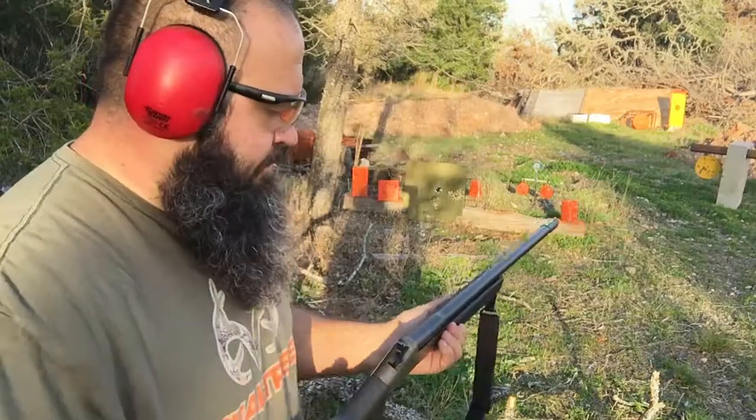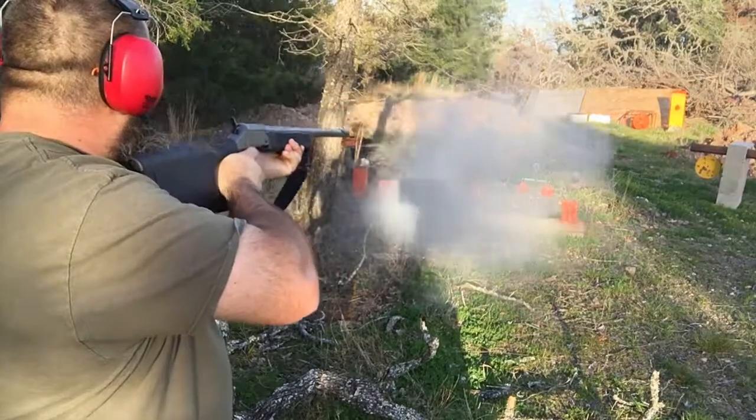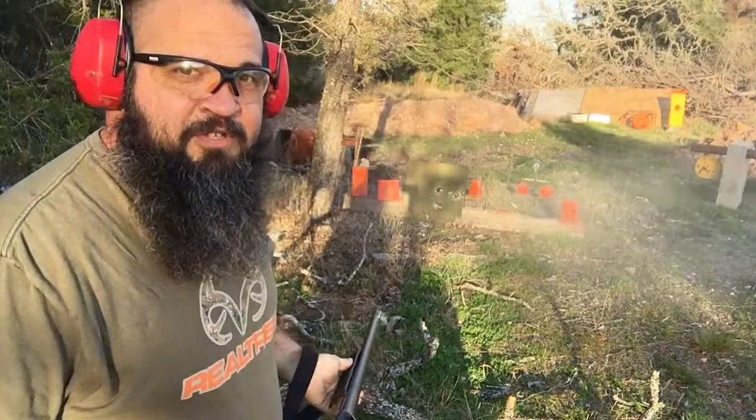There we go. Okay, so I've got the shotgun loaded up with 100 grains of the homemade powder and we're going to give it one last try. Now that had a little bit of kick to it.